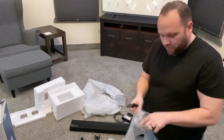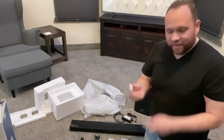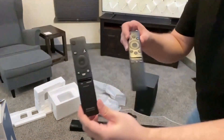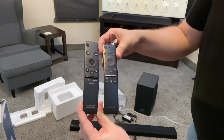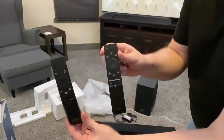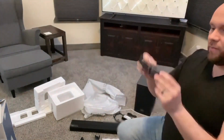Here is the remote. I'm always interested to see what the remotes on these things look like. They include batteries — this brand is called Mustang. I've never heard of that. Why can't they send a Duracell or Energizer? The remote looks very similar to the Samsung TV remote I have. You can see they're pretty similar. Once I get the soundbar hooked up, I really hope I can control it using just one remote, because I hate having to use two. We'll see how that pairs up.